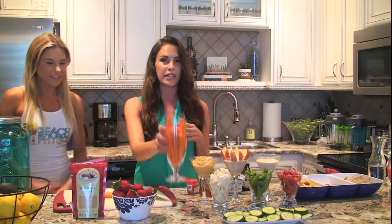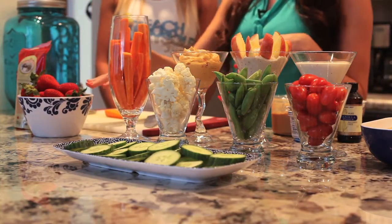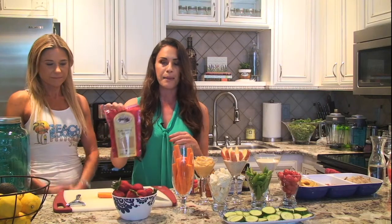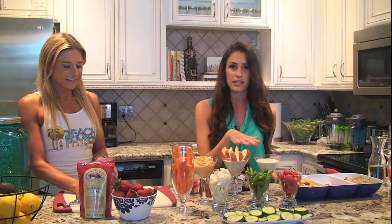So right now I'm going to show you — Maria's preparing some of our carrots right here. We've gotten this really pretty glass. Then we've got our strawberries with a little bit of maple sugar, which comes from pure maple syrup. We've got some hummus, cauliflower, snap peas, tomatoes, cucumbers, and a little ranch dressing.